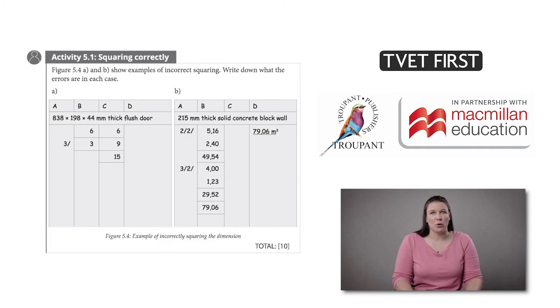A new module called Working Up focuses on the basics of squaring, abstracting and billing. There are lots of step-by-step examples to help students perform these tasks accurately.